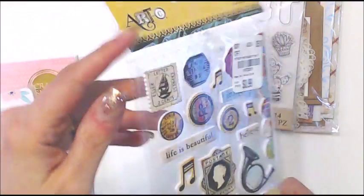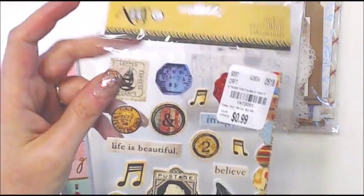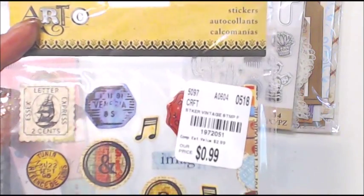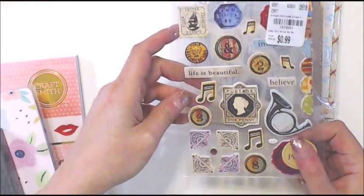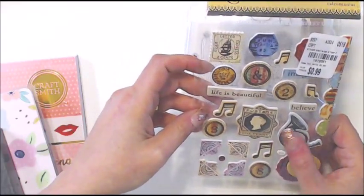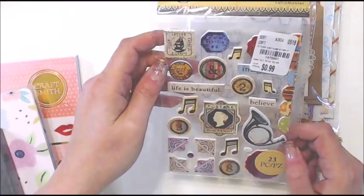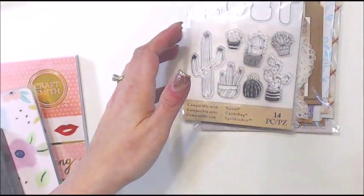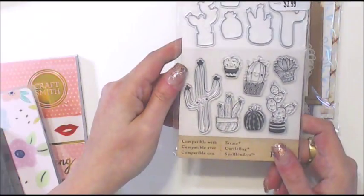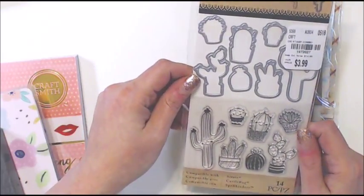I'm not usually big on stickers, but these are thick — like chipboard or maybe even plastic — and they're only 99 cents, so I thought that was pretty good. They're cute corners; it's a French-horn-ish kind of horn. I used to play the French horn so I liked that.